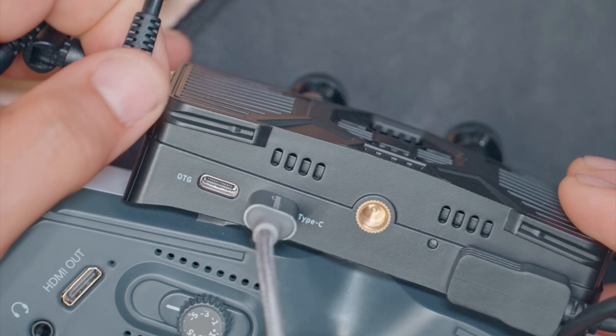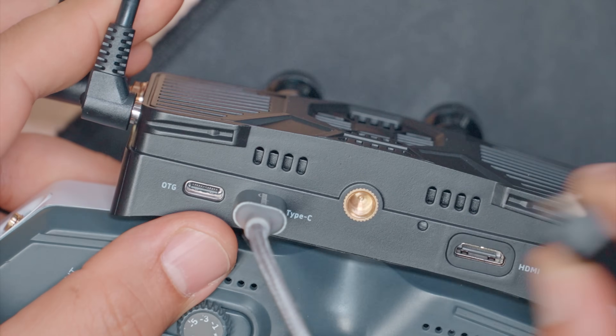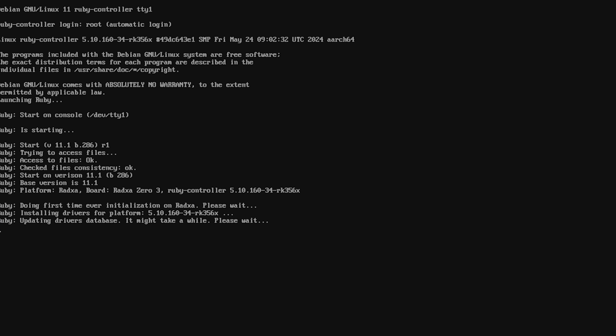Now that we've done this, let's power cycle the unit. It's already working — it's going to go through some updates and configuration on the very first startup, but this is basically it. It's basically working. We've succeeded.